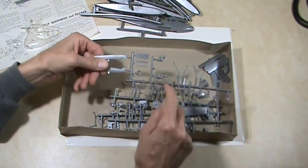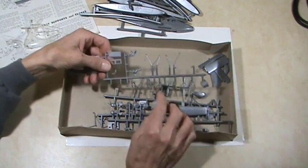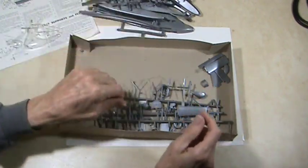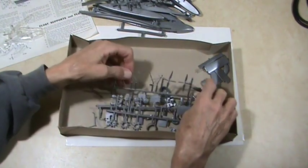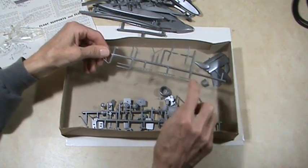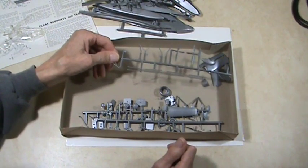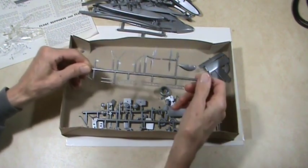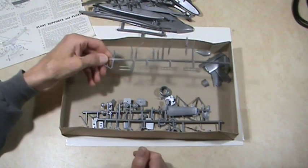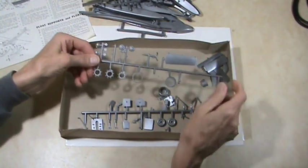There are a couple of ailerons and pilots, various detail parts — these are probably struts for the pontoons. Here are two of the propellers, and ladders — I'm guessing those are boarding ladders. Looking at the instructions, they appear to mount on the pontoons. Then there's one of the tail surfaces.